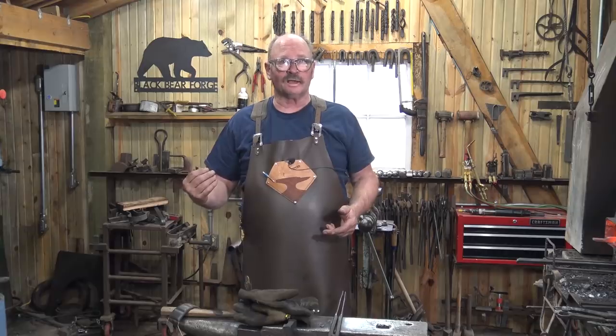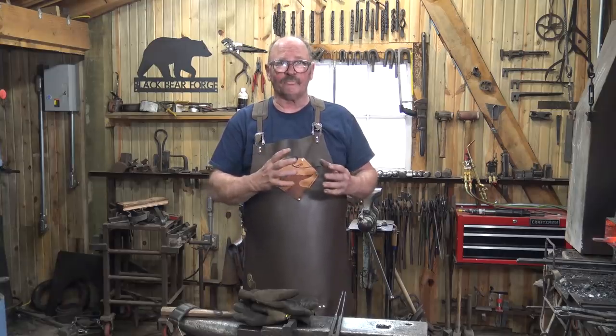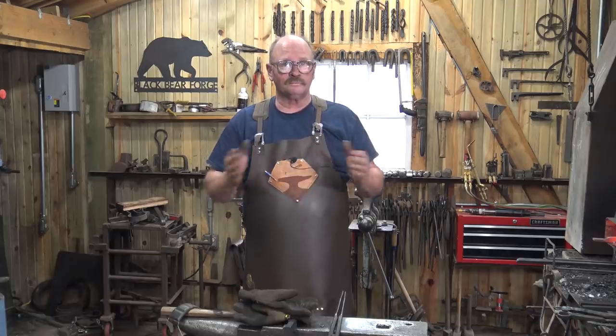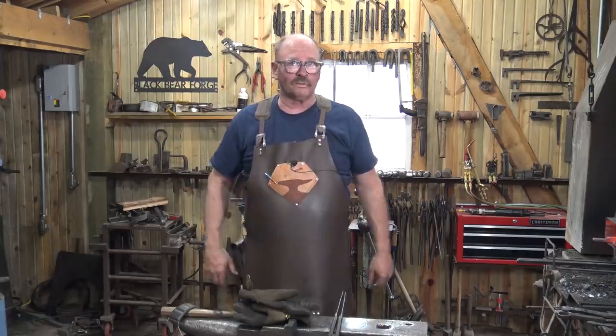We'll finish drawing the reins out under the flat dies, clean those up, then flip it around. A little bit of this will get done at the anvil to round that boss up a little bit and give it more definition. Then we'll need to spread the box jaw out sideways, assemble the tongs, fold everything up, and hopefully they work just fine.